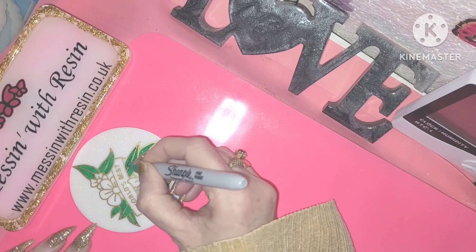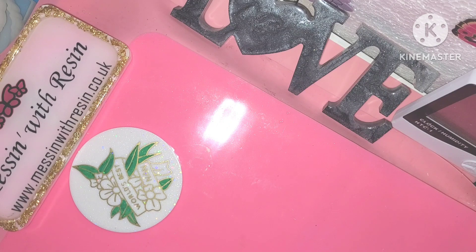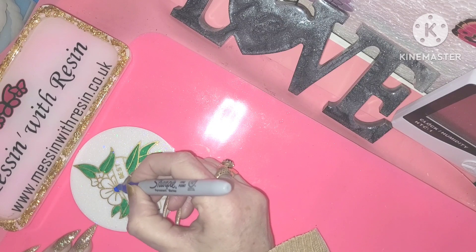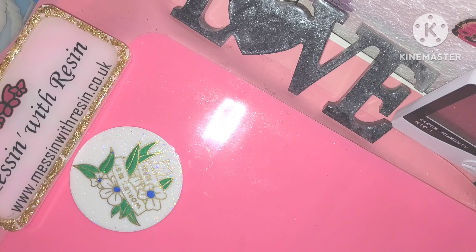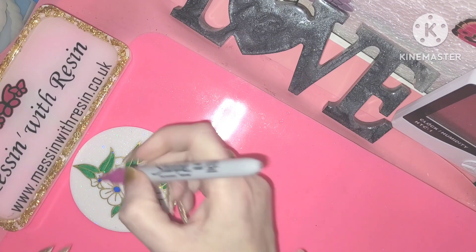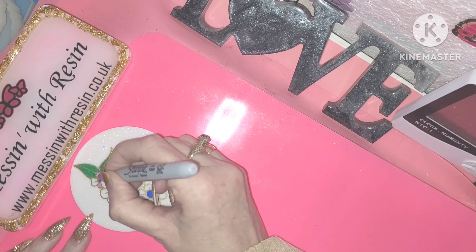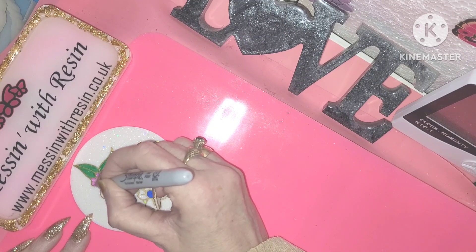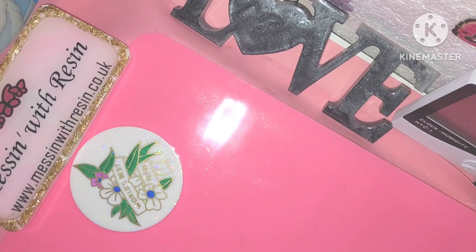I'm in my shed and it's very windy, so I hope that the wind isn't picking up too much in this voiceover. The leaves are done now, I'm just doing the center of the flowers with blue, and then each of the flowers will be a different color — pink, purple, red, and orange. This is just to give them a different look rather than just the gold on the white, which did look pretty on its own. I was racking my brain as to why it didn't occur to me sooner to color them with Sharpie markers.